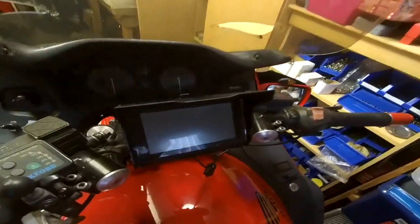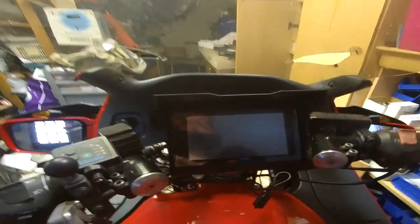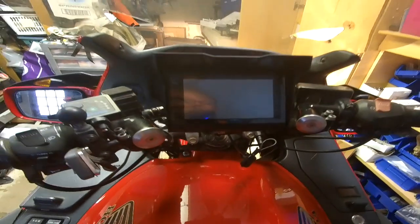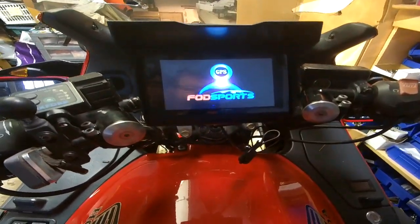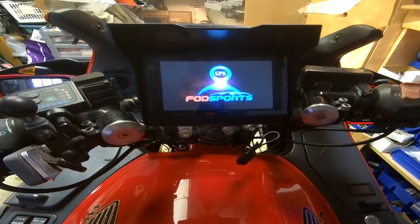Welcome to part two of YADS RED and our setup of a Chinese version of a motorcycle GPS. I have the unit mounted on my motorcycle here in a good spot with line of sight. When I turn on the ignition, this unit will fire up and go through the process.